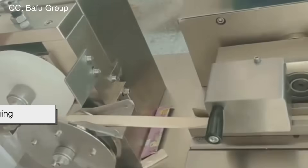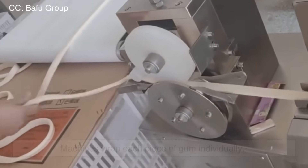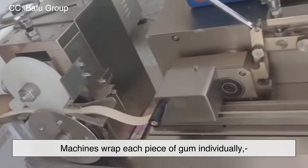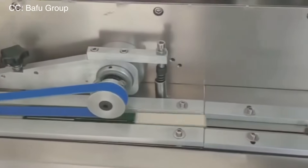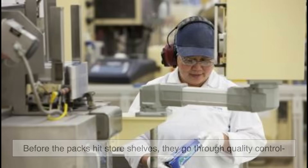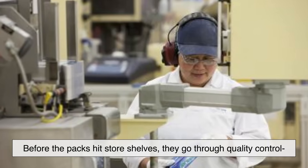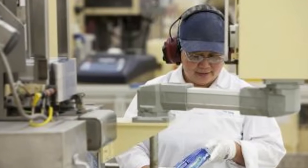Step 5: Packaging. This part is all about speed and precision. Machines wrap each piece of gum individually, then group them into packs or blister cards. Some gums are sealed with foil to keep them fresh and prevent sticking. Before the packs hit store shelves, they go through quality control to make sure every piece looks, smells, and tastes just right. And voilà — from sticky base to minty chew, that's how gum is born.